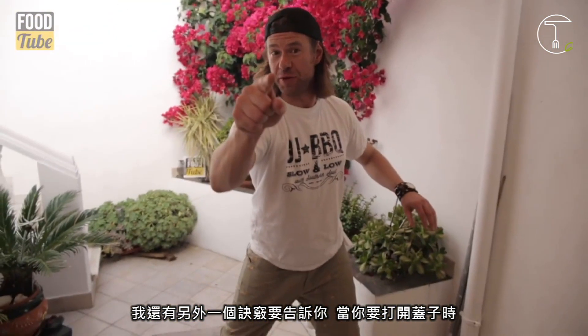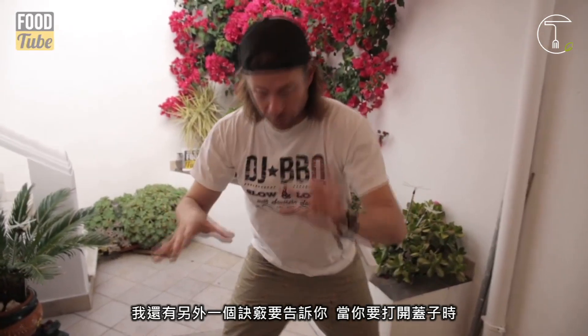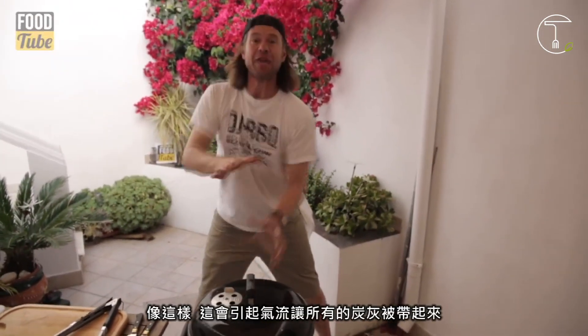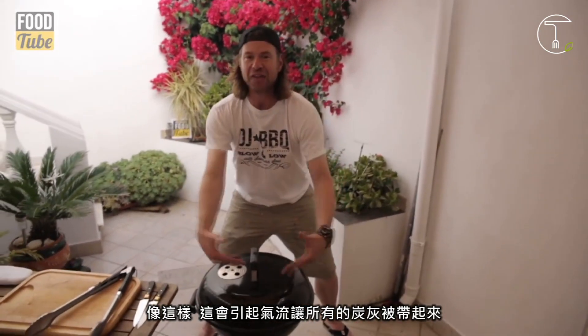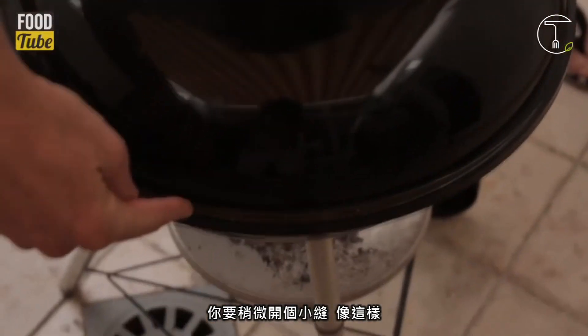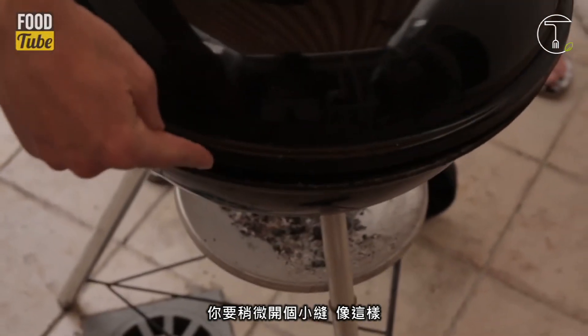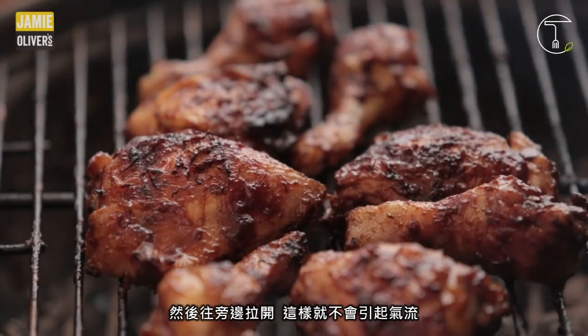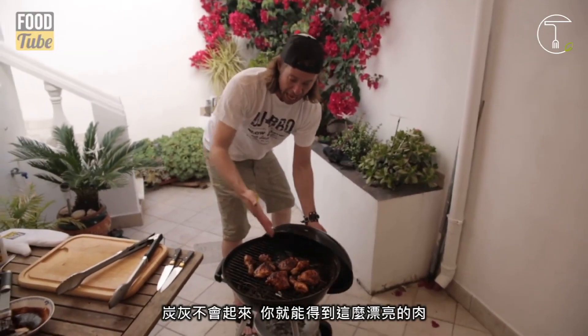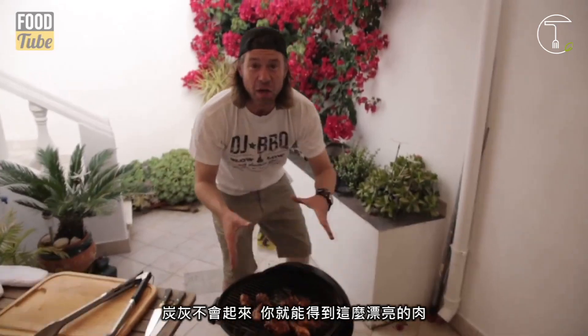I've got another important tip for you guys. When you're taking the lid off your barbecue, most people tend to just pull it straight off like this — and that creates a vacuum, and then all the ash on the bottom just goes up: ash on meat, not good. You want to crack the lid like that and then pull it off. That way you don't create the vacuum, no ash hits your meat.